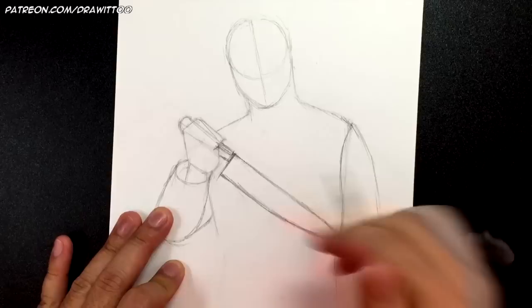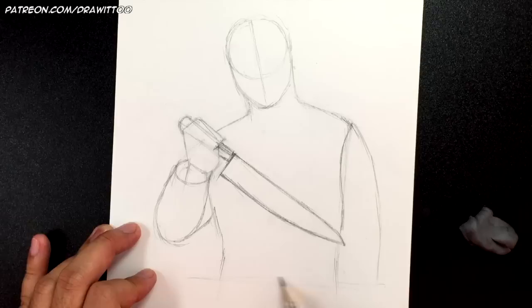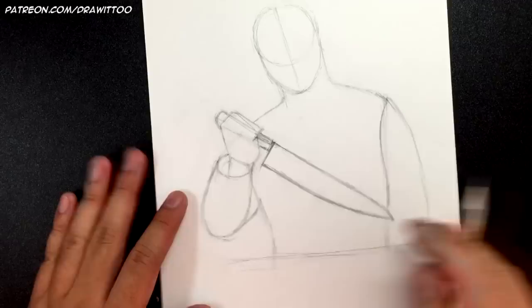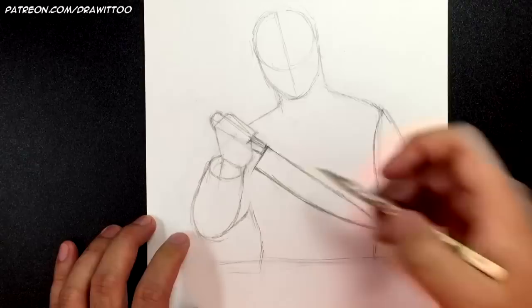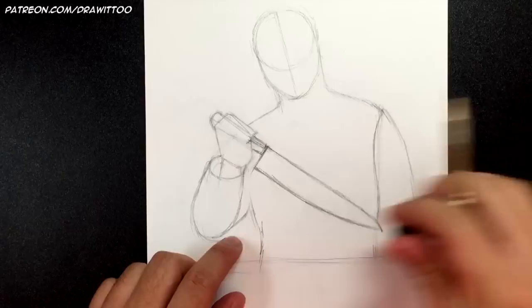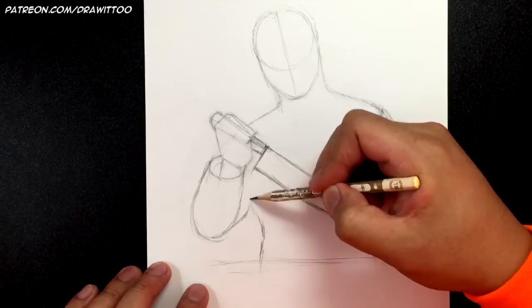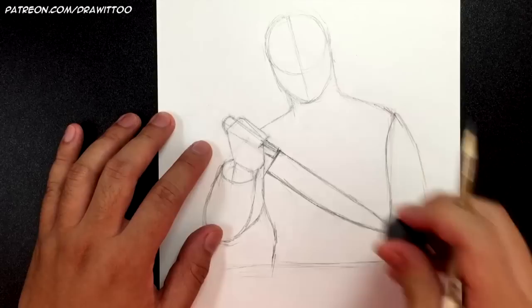I'm going to cut the drawing off right around here — I'm not going to go any lower than that. Now let's work on the jumpsuit. Keep note of where you're drawing the waist — you want the waist to be right around where the elbow is, where it gets the skinniest. Then it puffs out again and goes straight up behind the hand.